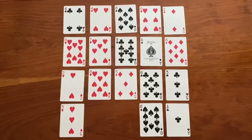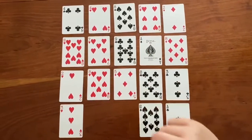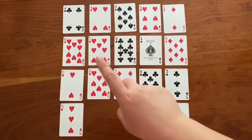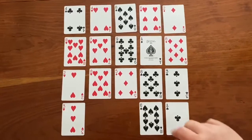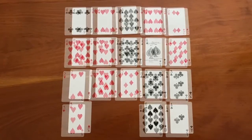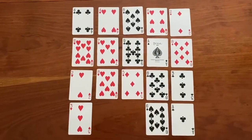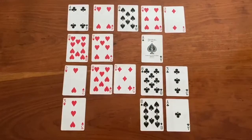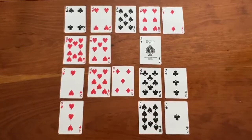Do you see any possible matches to that statement? The difference between this 8 and this 9 is 1, because 9 minus 8 equals 1. The difference between the 8 and the 7 is also 1, because 8 minus 7 equals 1. The difference between the 9 and the 10 would also be 1, so there are a lot of different options. The cards I had in mind were this 8 and this 9, so if you got that right, then you would get to keep these cards. Whoever has the most correct guesses at the end of the game when all of the cards are gone is the winner. Have fun!